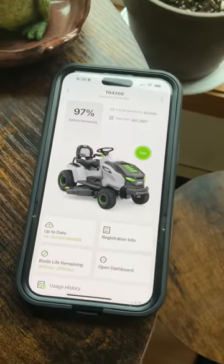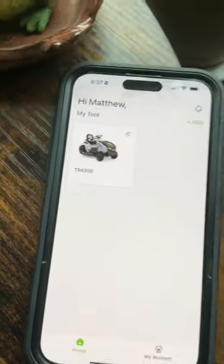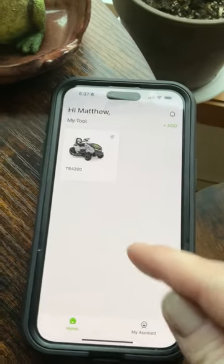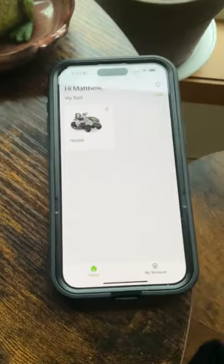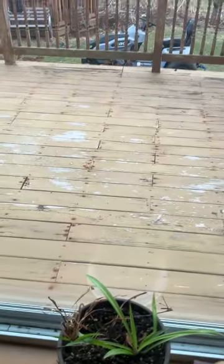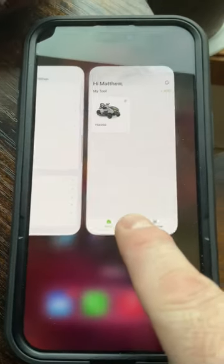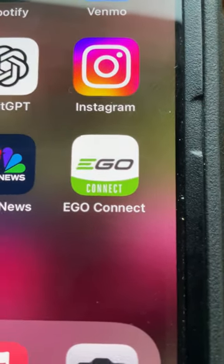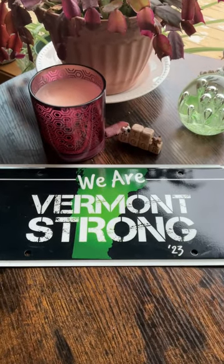We're at 97% charge now. Remember, I was able to connect the app to the tractor without having to go to the tractor and turn it on — that's what's nice. If you go back one screen, if you have more than one EGO device — like a blower, weed whacker, or pressure washer — they'll all show up in this global menu under your account. You can register them by taking a photo of the receipt, entering info manually, or scanning the serial number. That's the app — it's called EGO Connect, find it in your app store. Thank you for joining me — this has been the Tarkas Zone.